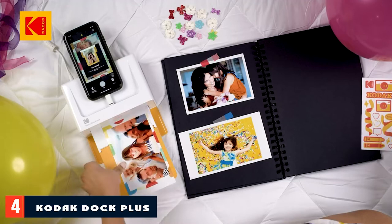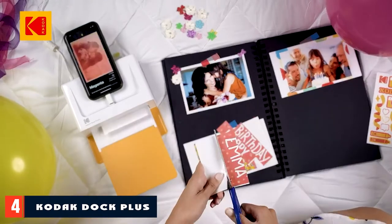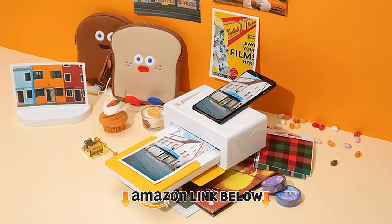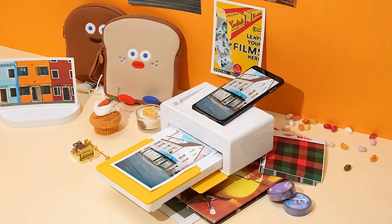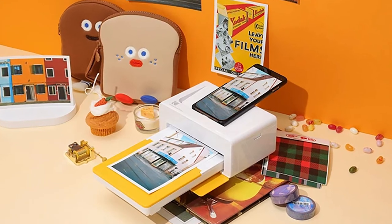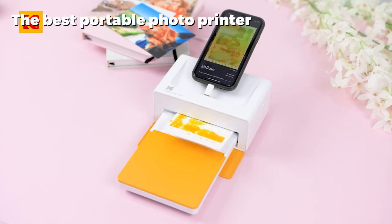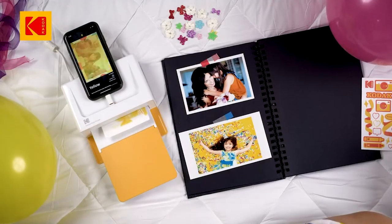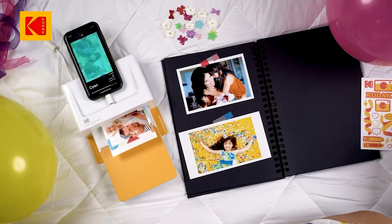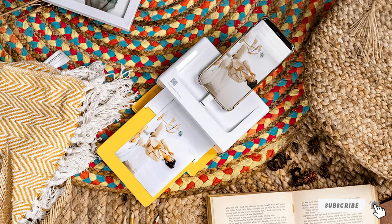At number four we have the Kodak Dock Plus, our pick for the best portable photo printer. The Kodak Dock Plus is a very popular model for more casual photographers. Photo quality doesn't match that of dedicated photo printers and is still some way behind home models like the HP Envy series, so you shouldn't expect perfect colors and contrast without further editing. However, the Kodak is not aimed at those who care about a perfect print — this is a fun printer for you, friends, or family to easily send photos to print from your phone to share with others.